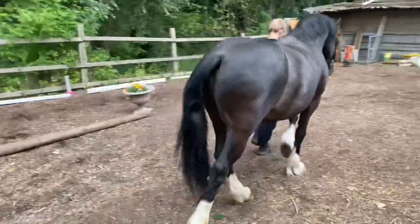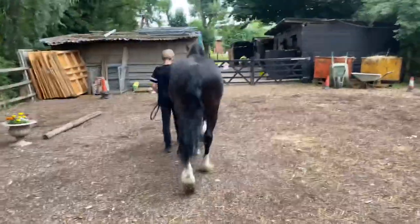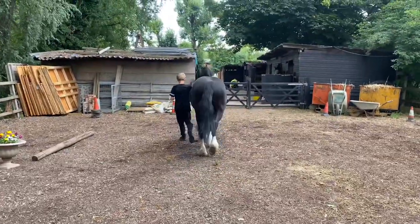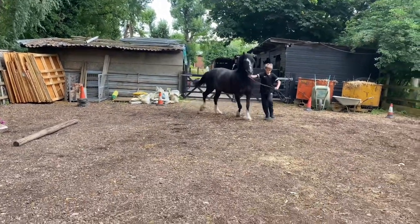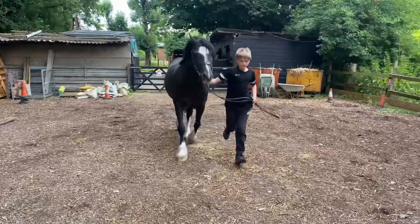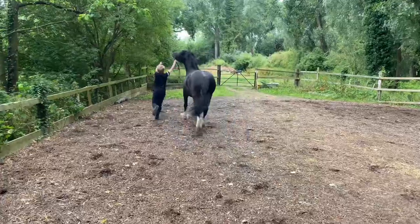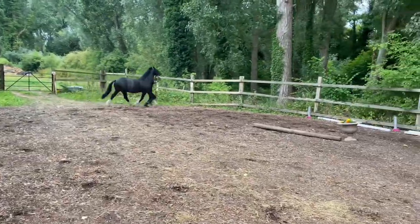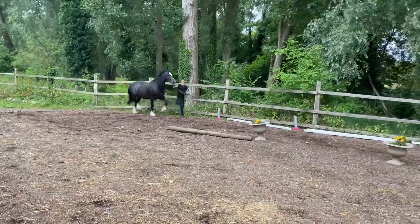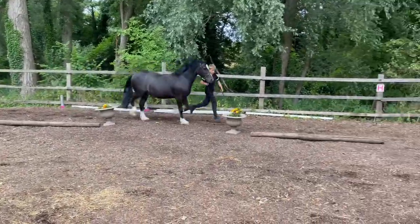Once the judge has looked around your animal, they will ask you to walk away and drop back. What they're looking to see is straightness in the walk. Then, as Lewis has just demonstrated, you do a bubble at the top — you run back in a straight line at your judge and then go round your corner.